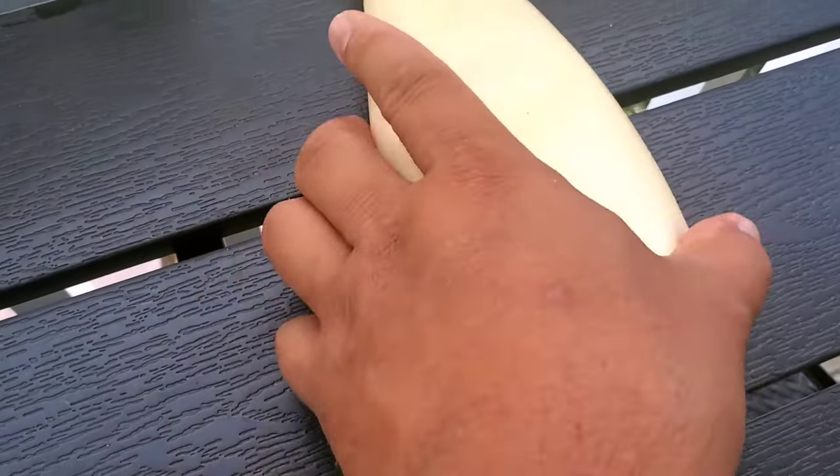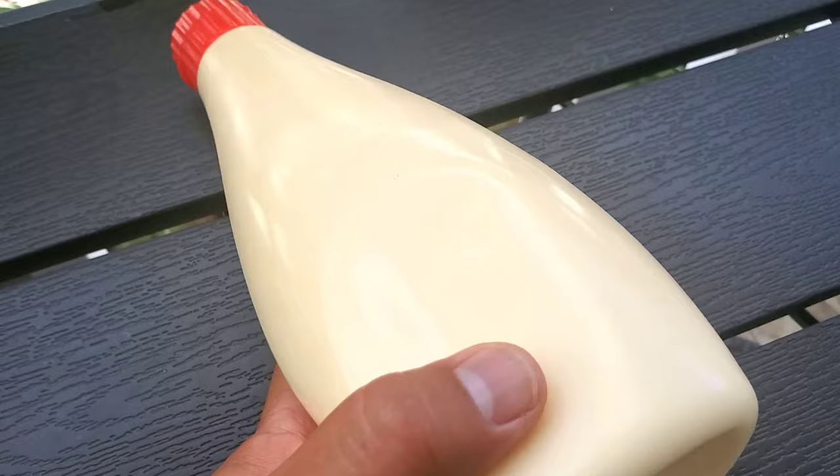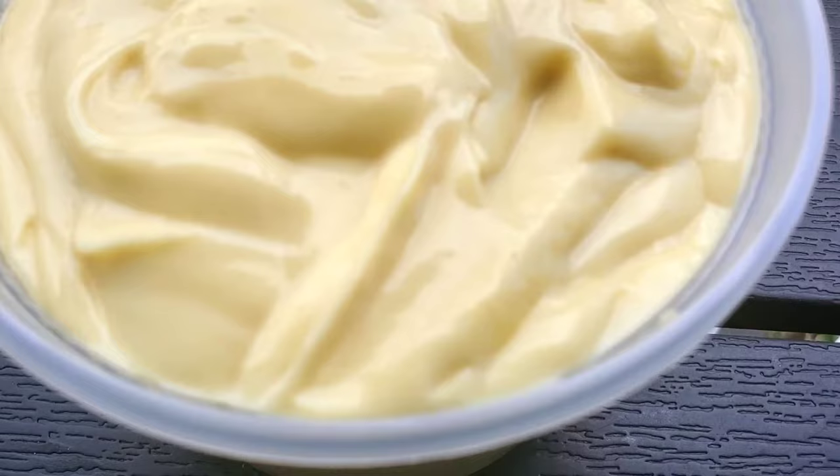If you've ever had Japanese mayo, chances are it's your favorite mayo. If not, you are definitely missing out on an umami-packed mayonnaise that will definitely make any recipe that requires mayonnaise ten times better.